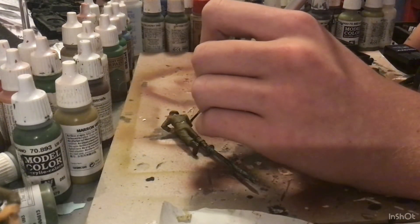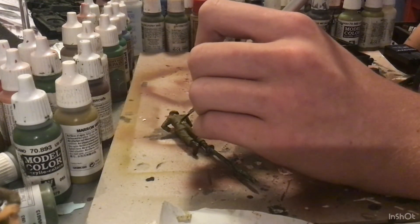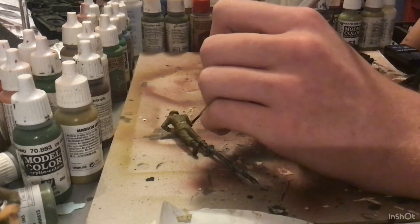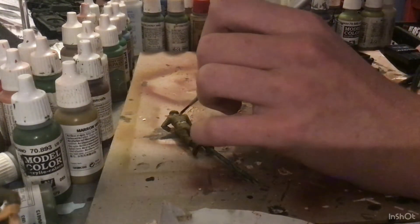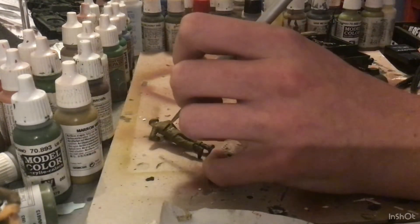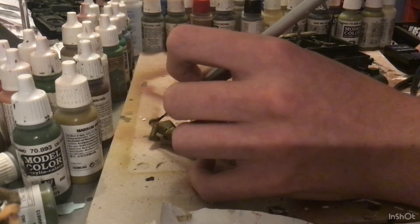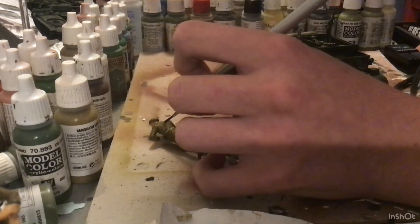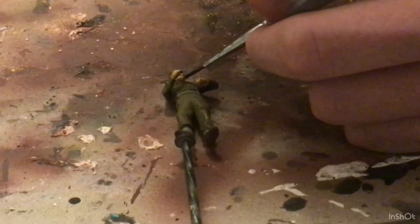Next, we're going to be taking khaki, and we are going to be painting all of the web gear, belt, and webbing. I don't think any of these guys actually have very much web gear. Most British infantry figures will have quite a bit more. Be very careful here — you don't want to mess it up, because overspill onto the uniform will look really weird.